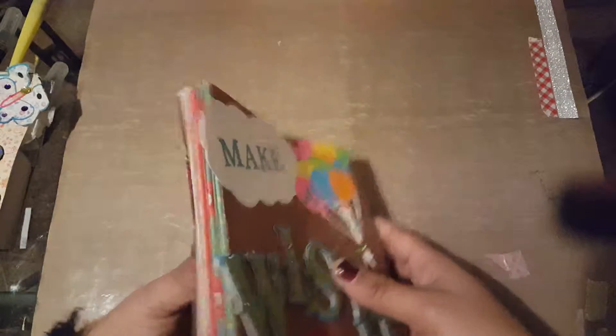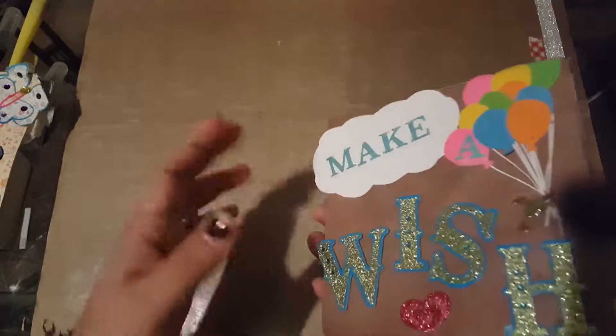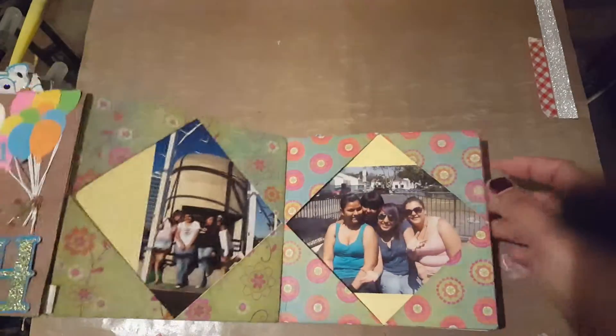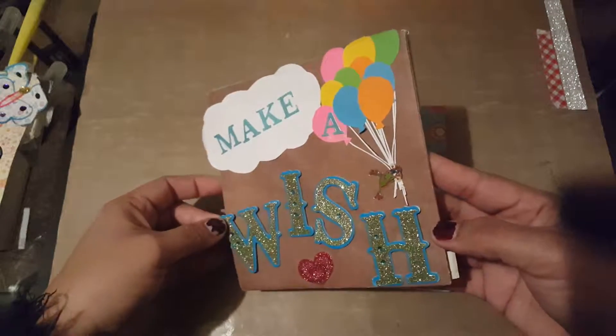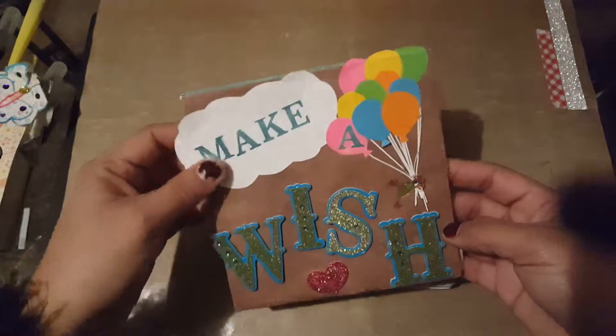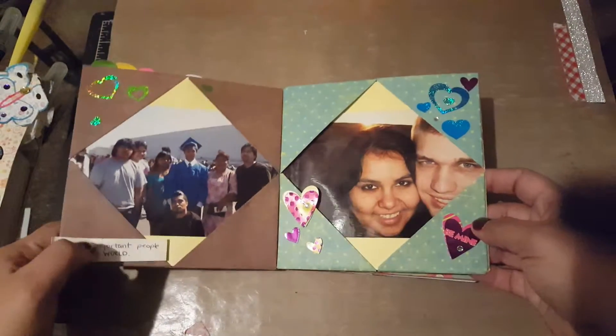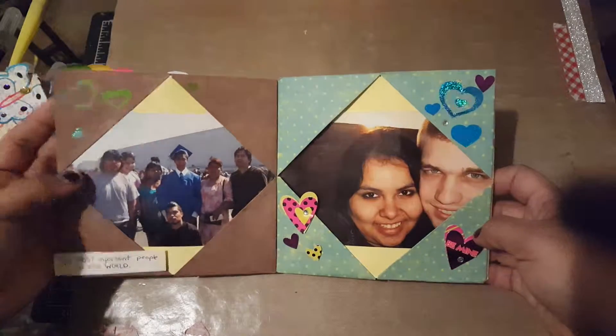This one is a little album. The back is just different color papers, and the front or inside has pictures. It opens like an accordion. Right here I just decorated with letter stickers and stuff, and it opens and I just added pictures and stickers.